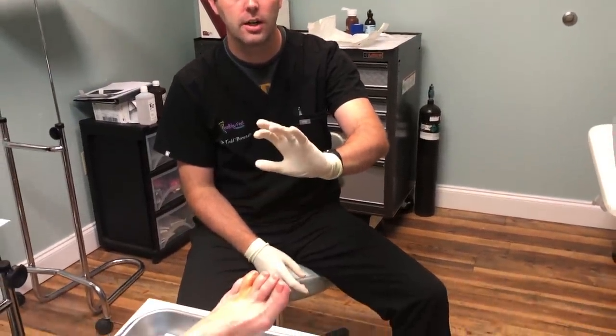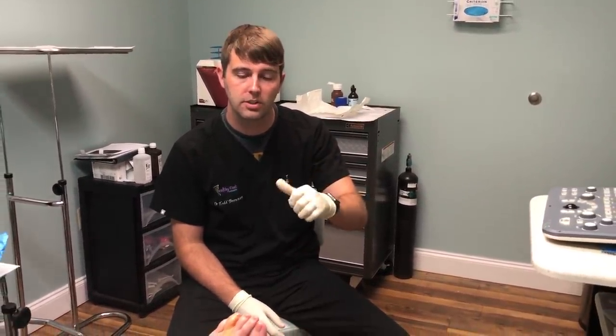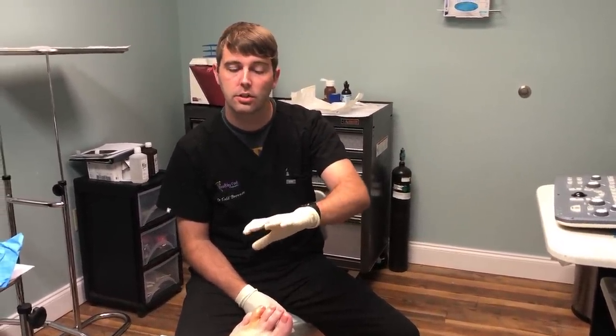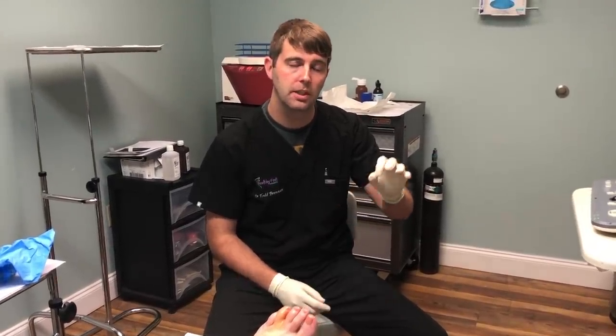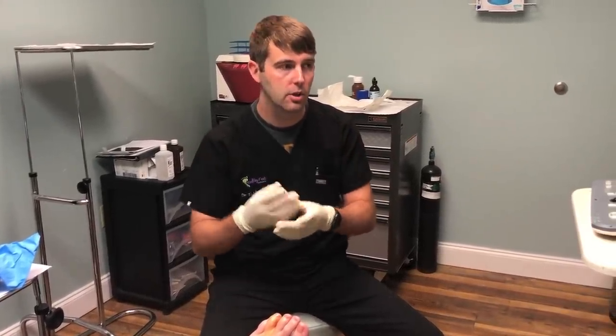Hey, Dr. Todd Brennan, Healthy B Podiatry. Today we have a cryoprocedure — we've talked about it in the past. Cryosurgery is for neuromas. It's a very specialized procedure to help treat neuromas minimally invasively, so not going into the OR, opening it up and taking the neuroma out. It's something very specialized that we offer here at our practice.